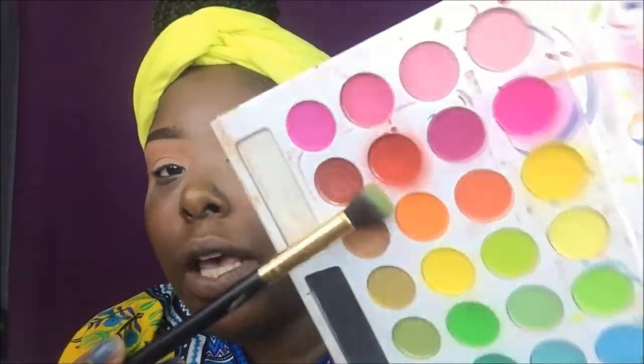With a clean brush, I'm going to take this orange from the Taking Back to Brazil palette and put it right above that darker orange shade, using the two colors together.